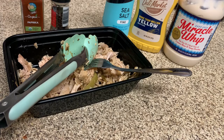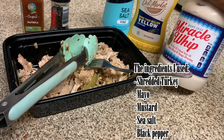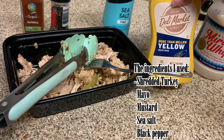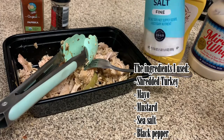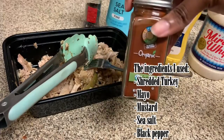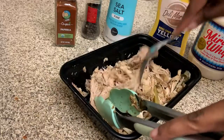After Thanksgiving, when you want to extend it for lunch or dinner and you just don't want plain turkey, these are some options. What I have here is some Miracle Whip — you can use any mayo. I'm using an off-brand mustard; it doesn't matter, you can use whatever brand. And I'm using just a little bit of sea salt, pepper, and paprika.